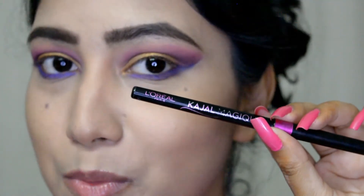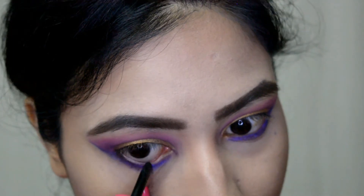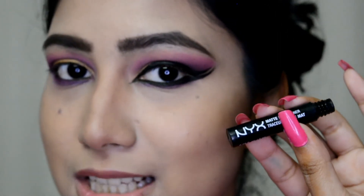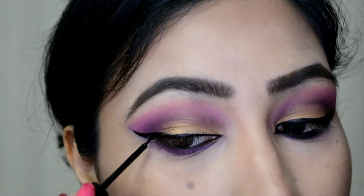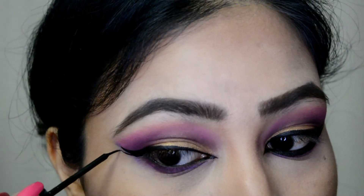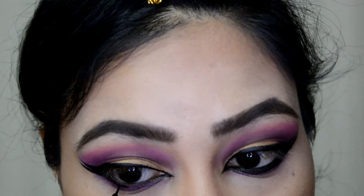Now for tight lining and water lining, I'm going with this L'Oreal Kajal Magique. And now for my liner, I'm going with this NYX Smart Liquid Liner and I'm going with a double winged liner today.